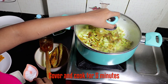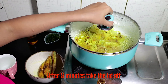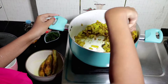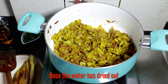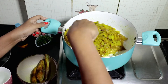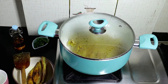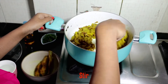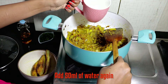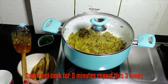Cover and cook this for 5 minutes on a low flame. Stir it well and keep cooking until the water has completely dried. Add about 50 ml of water, mix it well, cover and cook for 3-5 minutes. Repeat this process about 3 times.